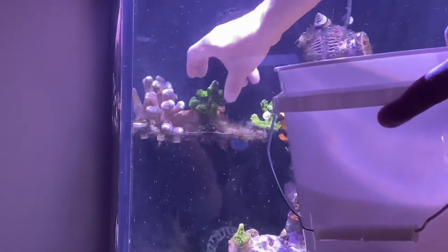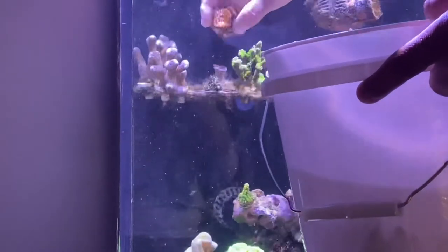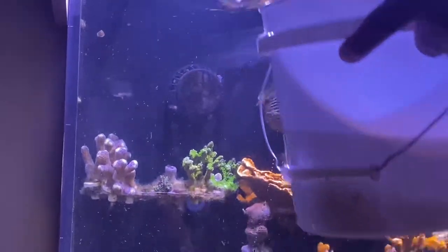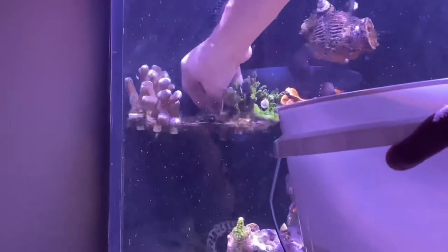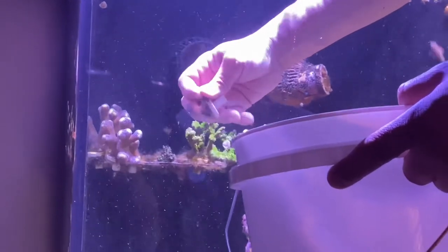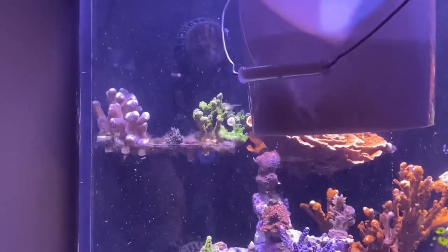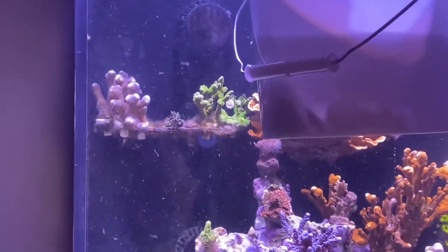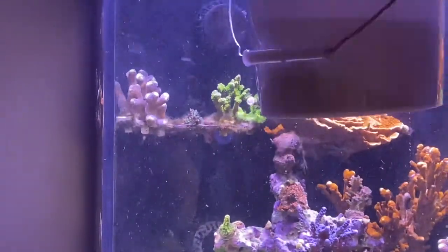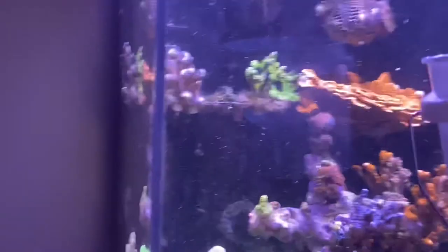I'm also going to be giving them some of these stylophora frags as well. Beautiful little frags — nice perfect heads. Okay, I think we're good with that.